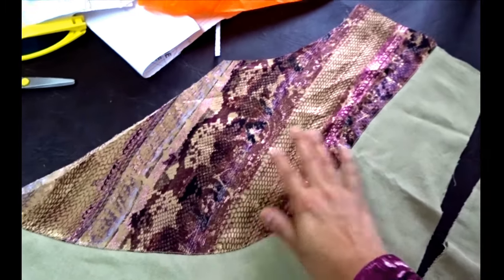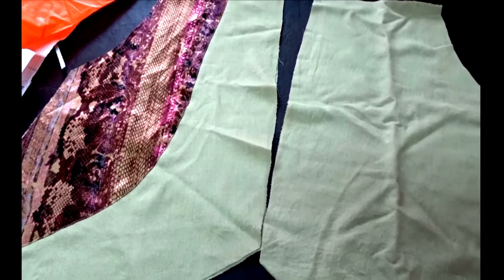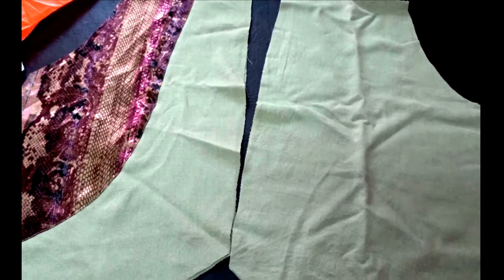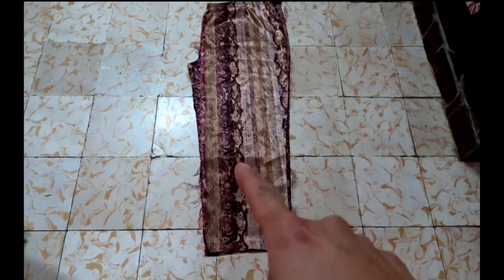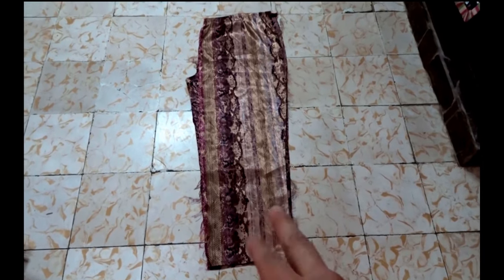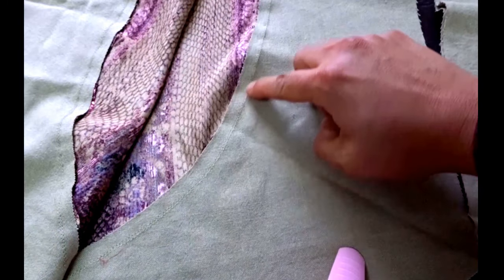I put that funky snake print satin for the lining — I'm going to line the whole jacket, not just the top of the back like the pattern calls for. That snake print satin came from pajama pants I bought at the market — I think it was a 3XL, so quite a lot of fabric. I was able to get all the lining pieces from just one leg, so I've got another one to use for something else.